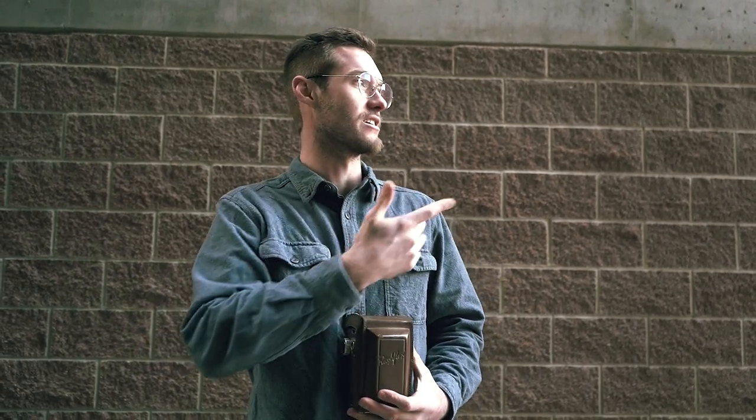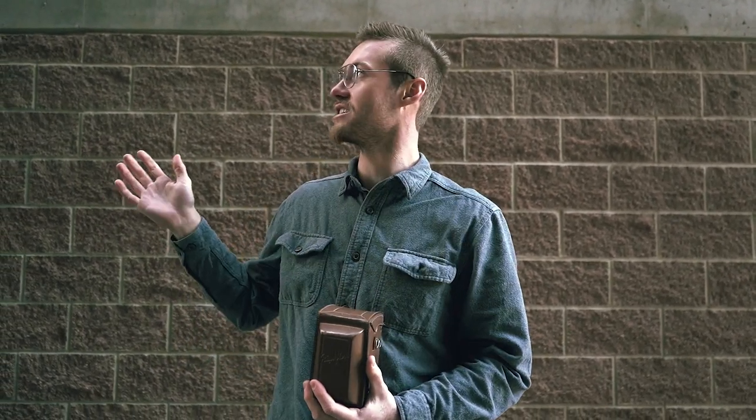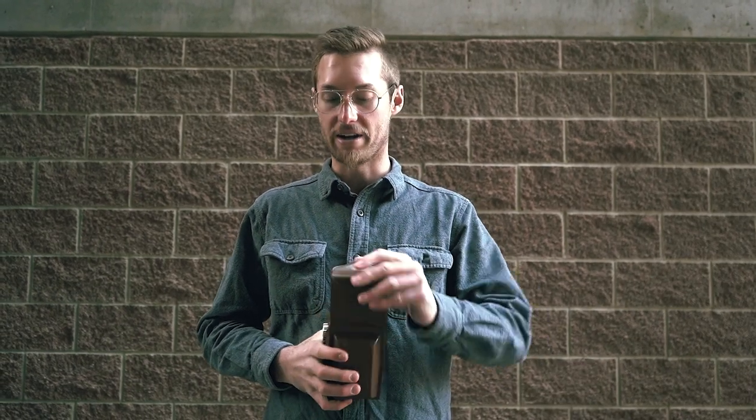Hey, how's it going everybody? Welcome back to another episode. I'm out in downtown Salt Lake City and I've noticed some buildings as I'm walking around that I've wanted to shoot, because the sun reflecting off the buildings — the way they look is really nice. It's a clear blue sky, it's the evening light, it's golden hour.